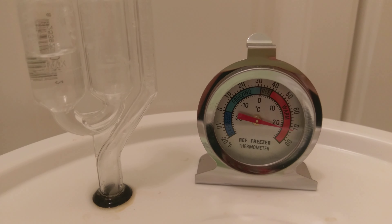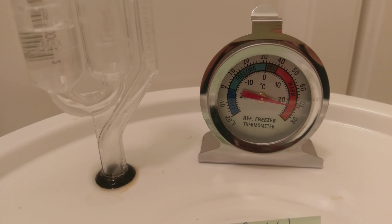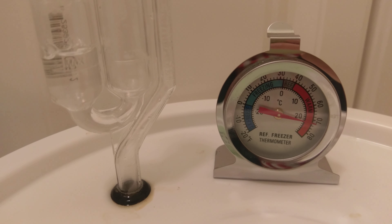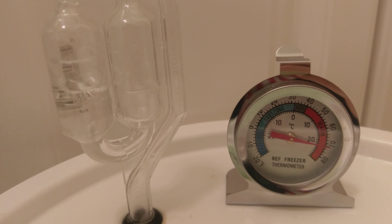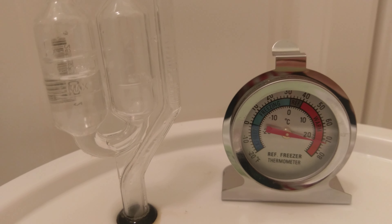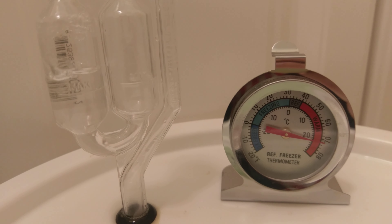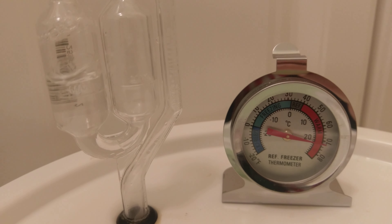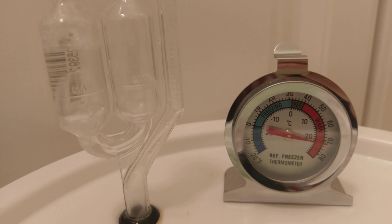...oats to it. This one is fermenting at room temperature using an Omega OYL-071. This is an experimental batch, as they all are. I mashed this for about an hour before adding the rest of the malt extract, then amped it up with a couple extra pounds of some light and some dark DME to make it a really full-colored IPA. It'll have a nice dry taste.